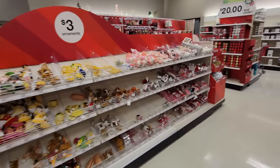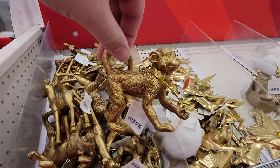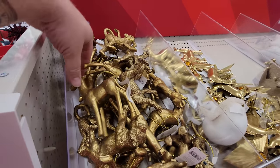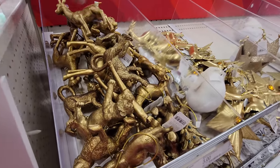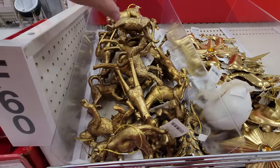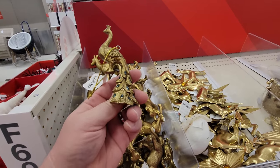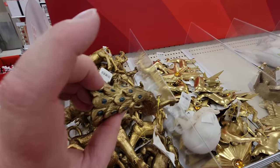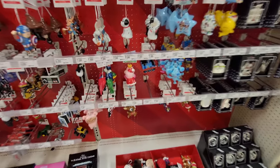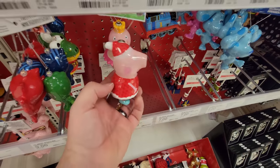They usually have some pretty good ornaments. Look at this - it's a golden monkey ornament, a golden giraffe, and a golden lion. Some kind of bird - a partridge in a pear tree or something. I am sweating like a hog in this place. And speaking of pig - it's a Peppa Pig ornament!